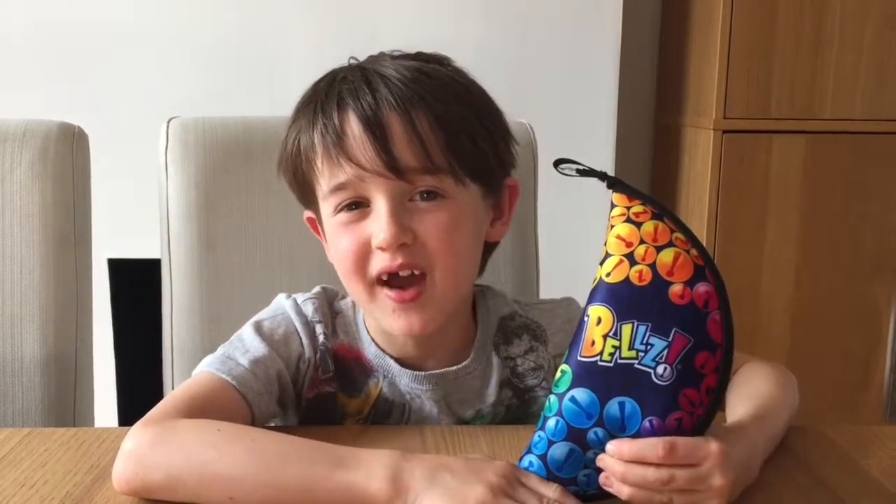Thank you for watching Harry's World UK. Please subscribe and please like this video. And remember, have a Howie day! Bye!